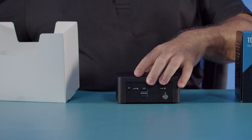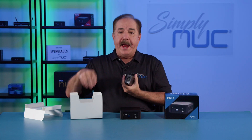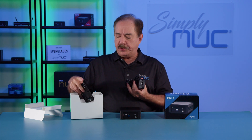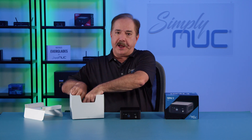We have the unit, and inside the base we have our power supply and a power cord for your locale. In the bottom you'll find the VESA mount plate, the screws for the VESA kit, and the user safety manual and quick start guide.